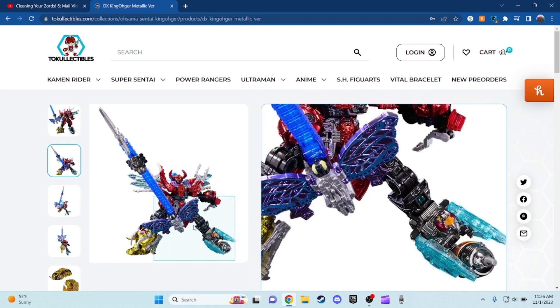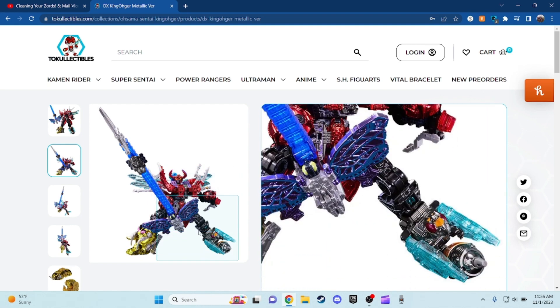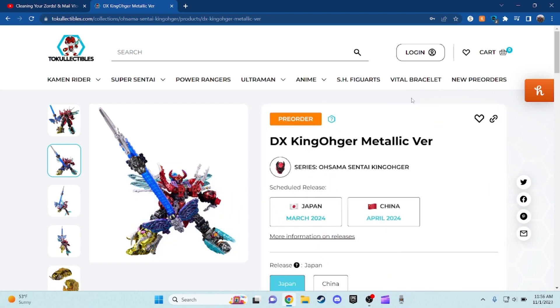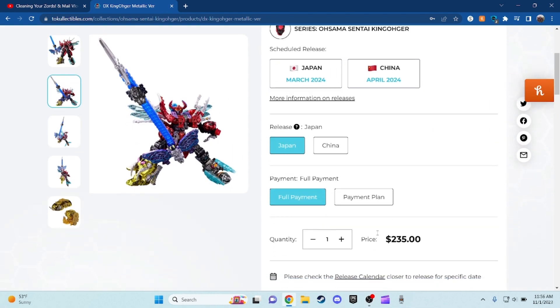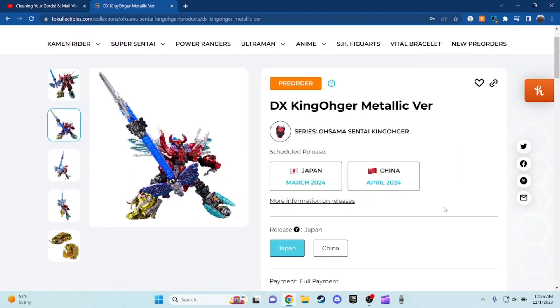To be honest, the metallic version of King Orchard looks pretty cool — it's like you won a raffle to get a deluxe metallic version. This is actually kind of amazing. Unfortunately, this is a Premium Bandai item, and if anyone's going to ask, it's going to cost about $235 and will be releasing next year.